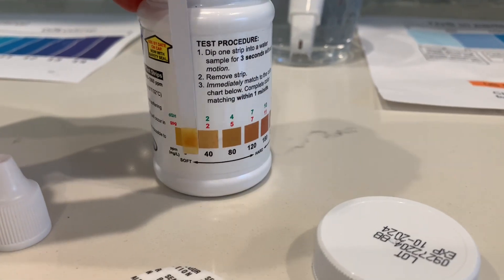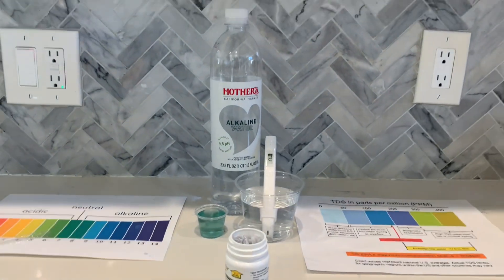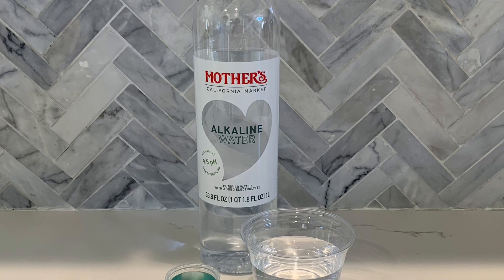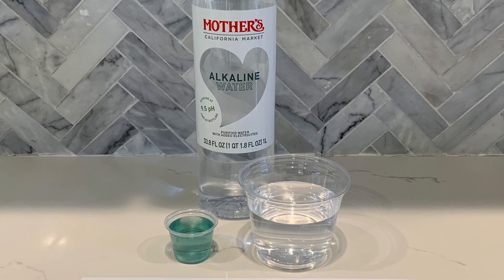This is soft water. I give this a 50. This is soft water.